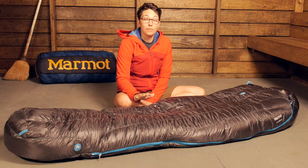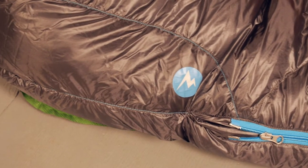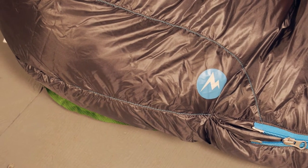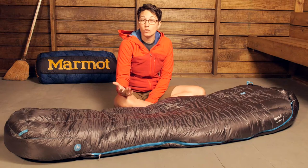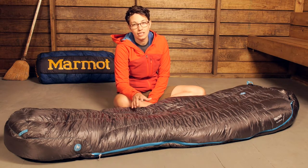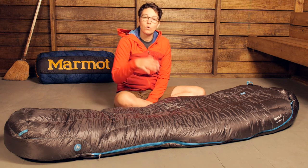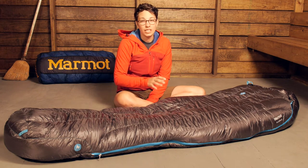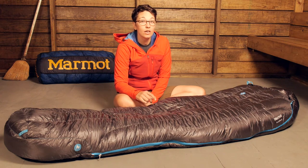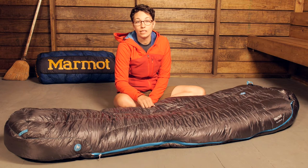This is called a 15 degree sleeping bag, and Marmot uses EN ratings — European norm ratings — for their sleeping bags. It is EN tested at a comfort level of around 28 degrees Fahrenheit. The lower limit is around 17 or 18 degrees Fahrenheit, so definitely take that into consideration before taking this out into the backcountry.